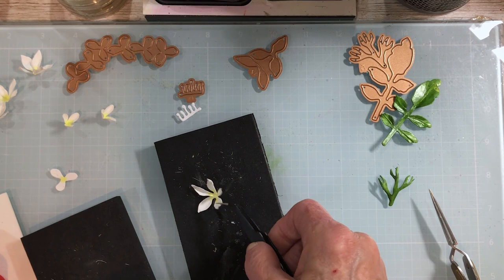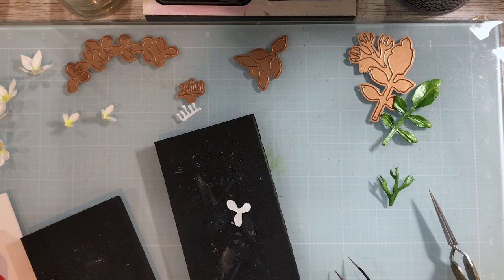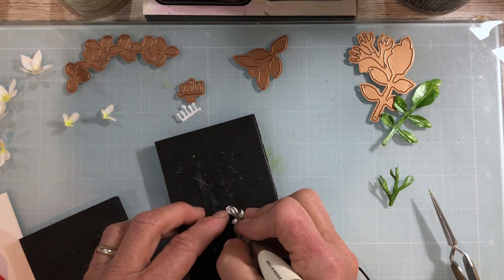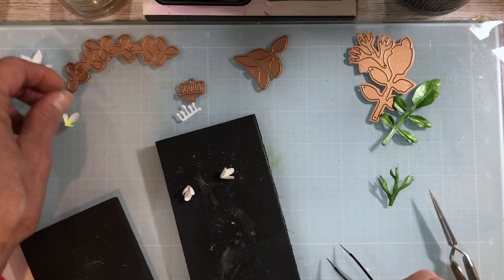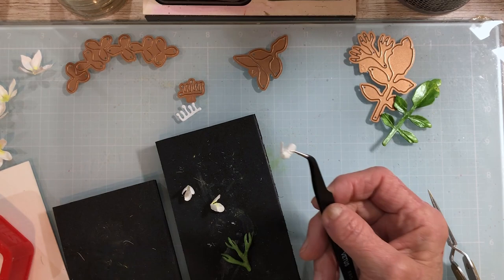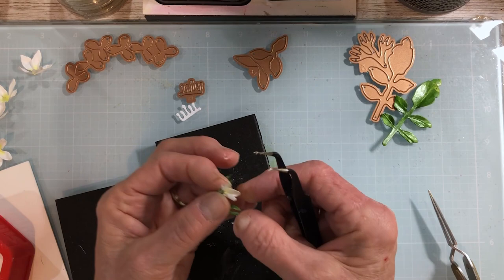For the buds, put them right side down and use your loop tool to shape — just make them cup up. Then take your small ball stylus. Each branch will hold three buds. Put some glue around the calyx, bring it down, fold it, and close it around your bud — those little calyxes will hold the bud nicely. Apply glue generously because you want it closed up, then right into that calyx, grab it, and bring that one up a little bit.